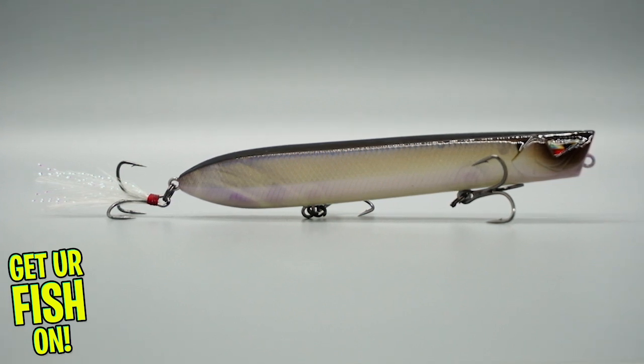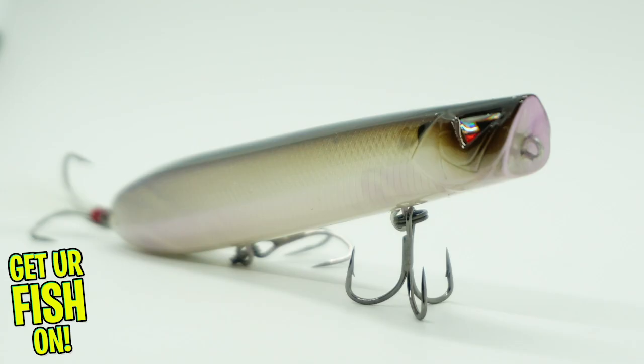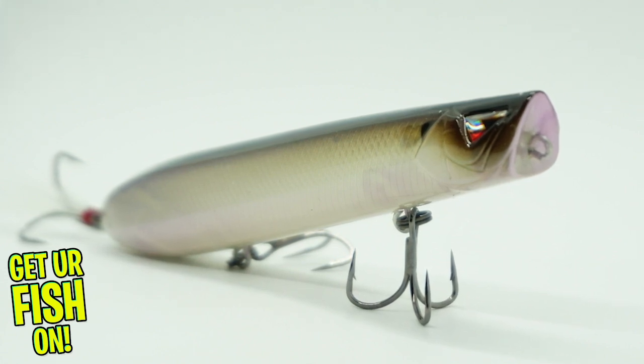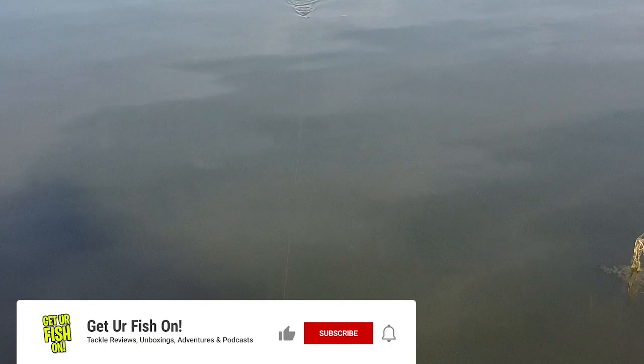The Topwater Blower was professionally designed and has a tested shape that casts like a dream and walks the dog as easy as any lure you've ever used. From pros to novices, you'll enjoy this walk the dog lure.